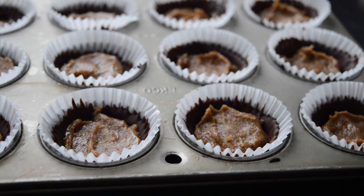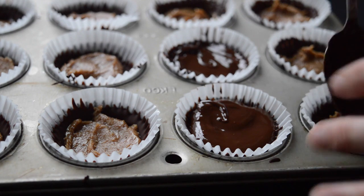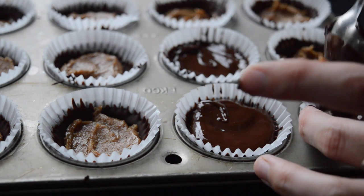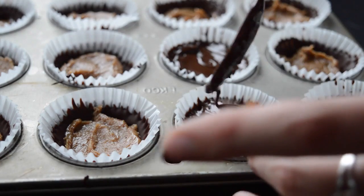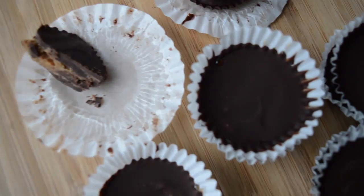Add the rest of your melted chocolate on top — it should still be melted, but if not, just put it back in the microwave for about 30 seconds. Use your spoon to smooth it over and make sure it's connected to the frozen outer edges. Then put the cups back in the freezer until fully frozen. I store mine in the freezer and just take one out about a minute before I want to eat it.